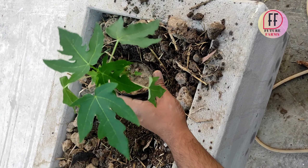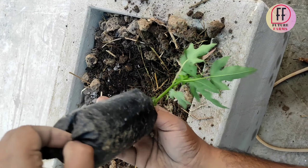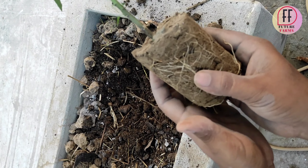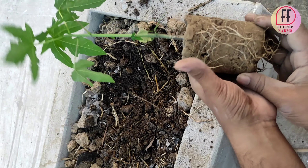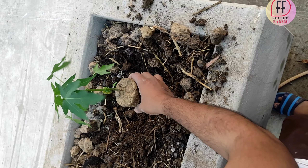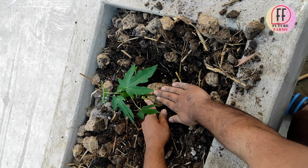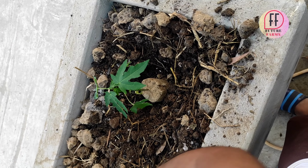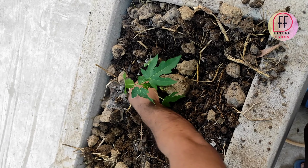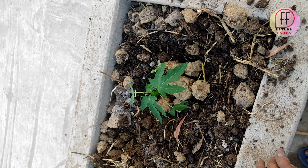We are planting papaya seedlings. As you can see, these are nursery-grown seedlings and they are very costly — if you visit your nursery, you will know. This is a very well-known variety called Red Lady. The main benefit of this plant is that it gets fruits within three months of plantation, and it needs a very high amount of sunlight.